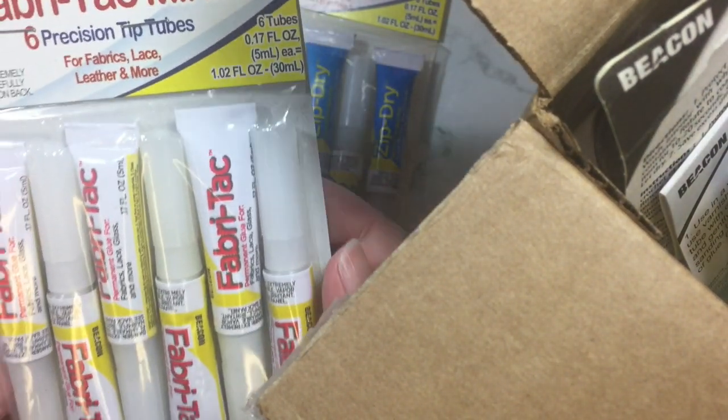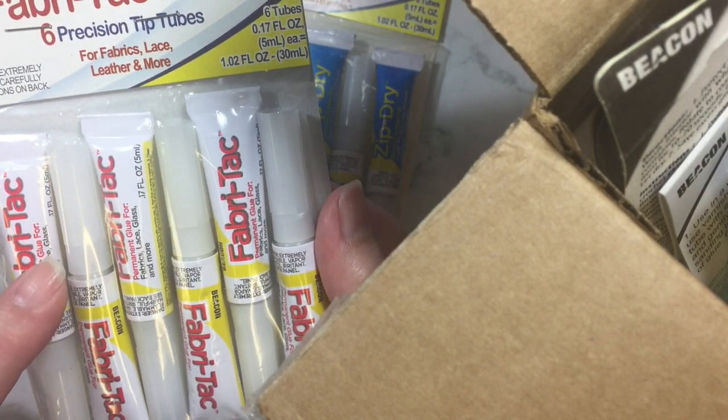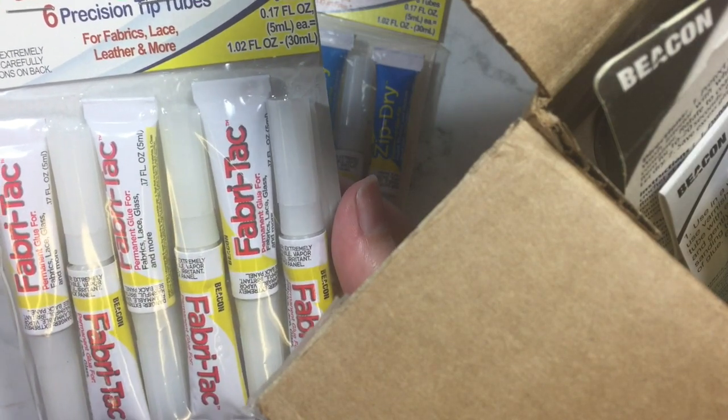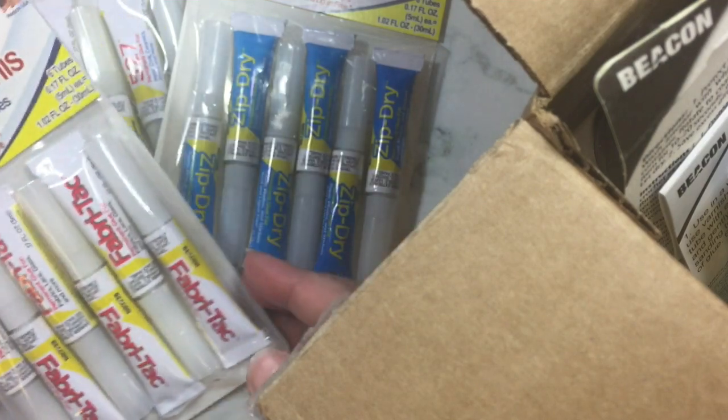One of my favorites that they make is Fabri-Tac — another set of minis. This is for fabric, lace, leather, and more. You can use this on pretty much any surface and it works really well.